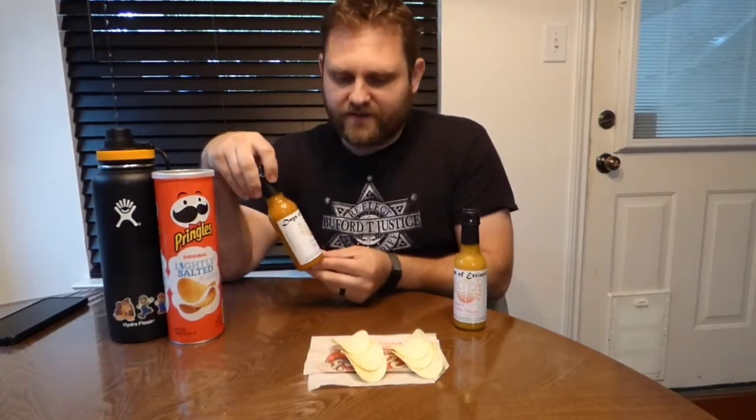The second bottle I have here is Accuser. This is a sauce Kyle gave me a couple months ago and I haven't opened it yet because I wanted to do all of my sauce taste tests on video and try them for the first time on camera. Currently the four horsemen is probably my favorite sauce — it's definitely up there — so we'll see where these fall today.